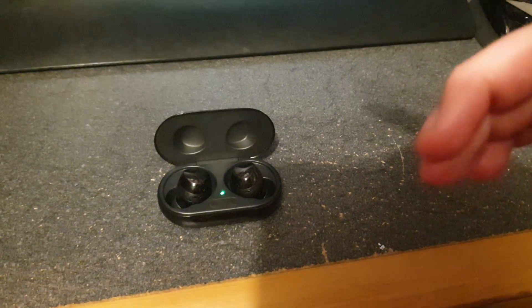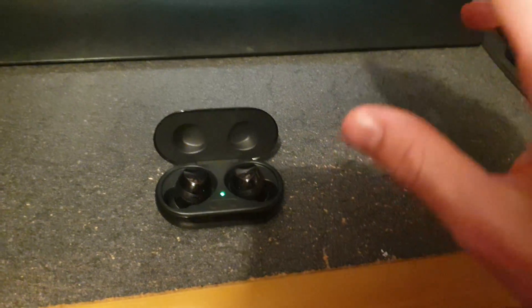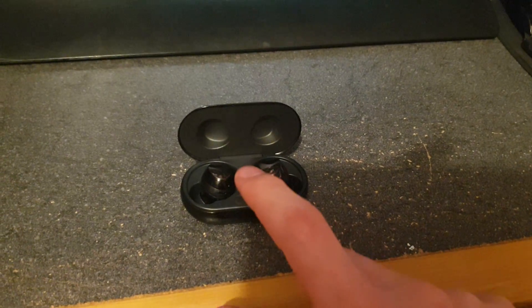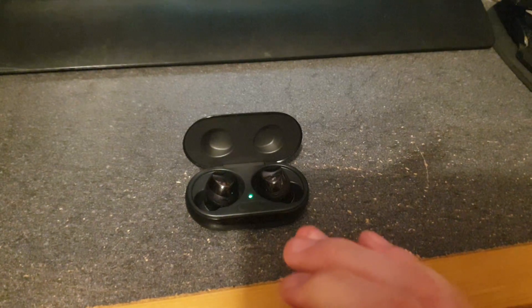The problem is one earbud will disconnect from the other one and there's no way to pair them back together. People will say go into the options and reset the earbuds, but no — that doesn't work. They will literally disconnect from each other and just call themselves their own separate earbuds.